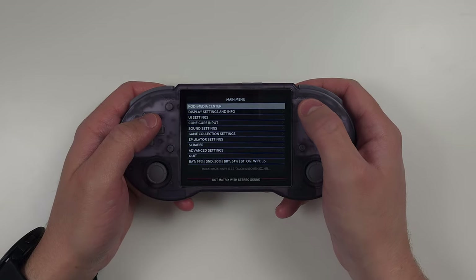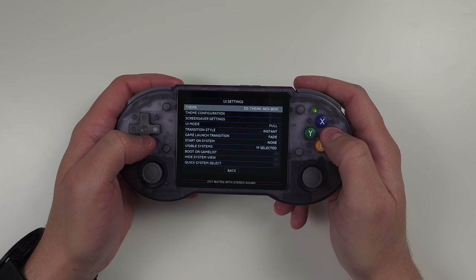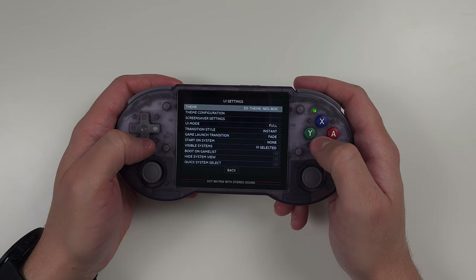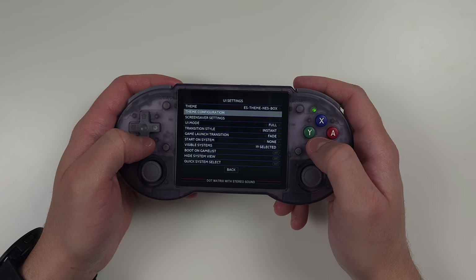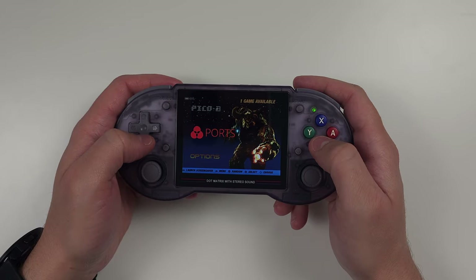If you want to change your theme, from the main menu press start, then UI settings, and you'll see a few themes. To add more, head to the ArcOS wiki for instructions. There's also an option under options and tools for 'theme master,' which has a few more options.